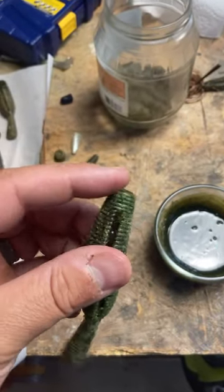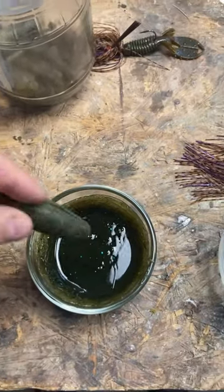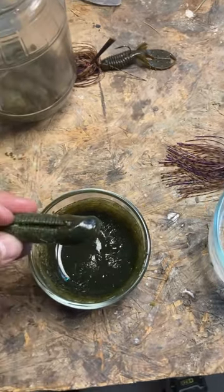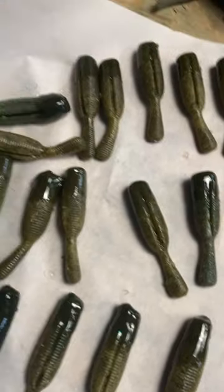I'm re-tipping my Yama Tanookis. After you catch a couple fish, the tip will rip out. What I'm doing is melting down some of my old plastics — put that in the microwave for about a minute or so on a small batch, take some cold water, put it on some paper, and these things are good to go again.